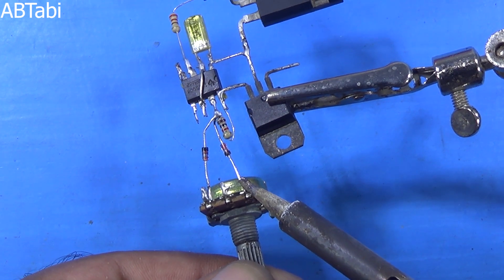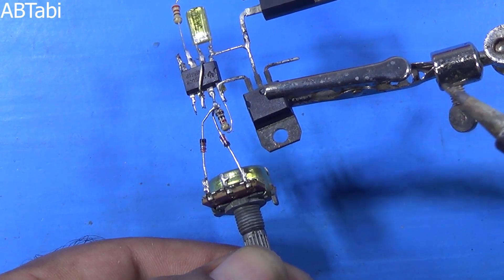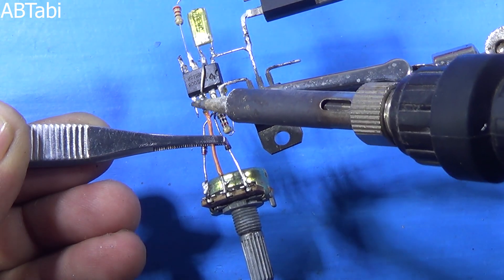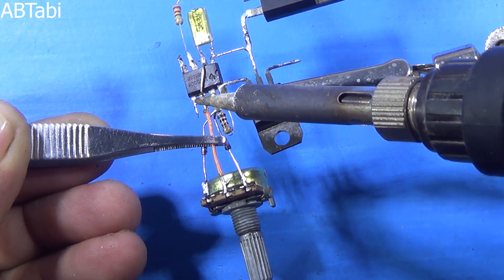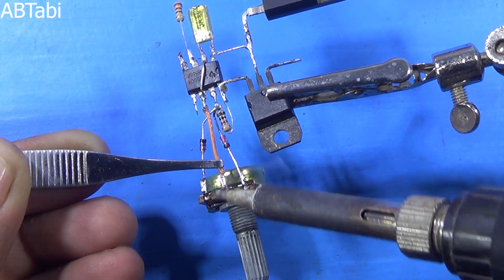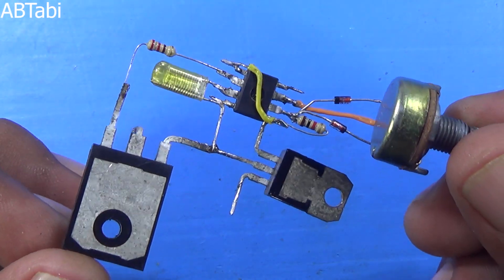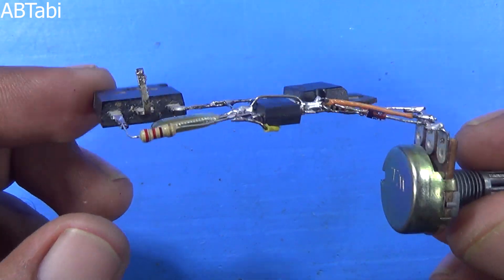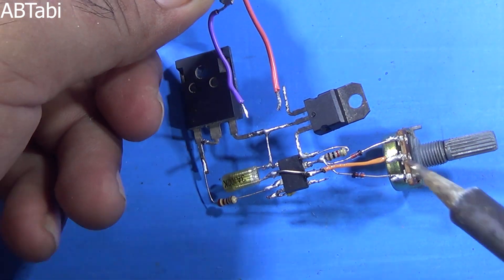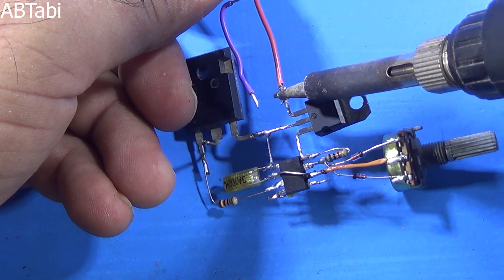The 100K potentiometer pins 1 and 3 connect with the diodes, and the potentiometer middle pin connects with NE555 IC pin 6. Our circuit is complete and ready for the test. We get output from the positive supply and MOSFET drain pin.